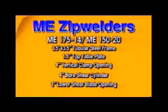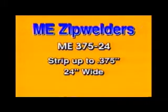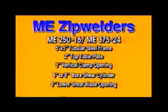The other two are our larger, heavier gauge machines. The first is our ME 250-16 zip welder, which is designed to handle strip up to .250 inches thick and up to 16 inches wide. The other is our ME 375-24 zip welder, which is designed to handle strip up to .375 inches thick and up to 24 inches wide. These rugged machines utilize a 5-inch by 5-inch tubular steel frame, a 2-inch thick top table plate, a 5-inch vertical clamp opening, a 6-inch or 8-inch bore shear cylinder, and a 5-inch lower shear blade opening.